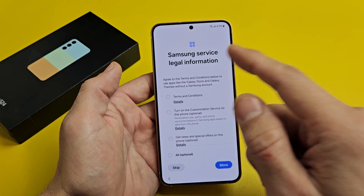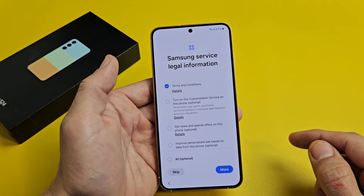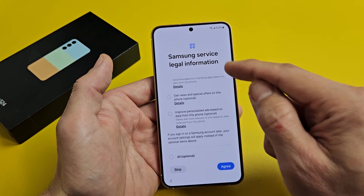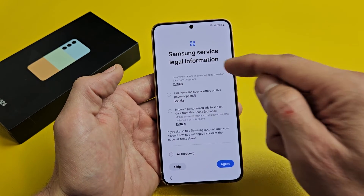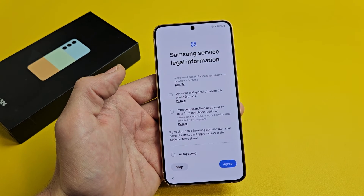Samsung Service Legal Information — the terms and conditions. You must select that one. The other three down here are optional, so that's up to you. I'm going to leave those other ones unselected, then slide all the way down and it turns to Agree. Go ahead and tap on that.